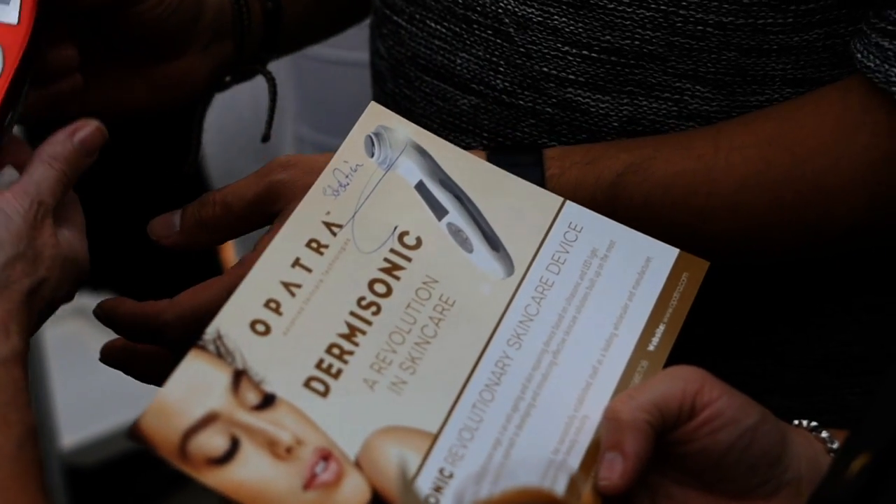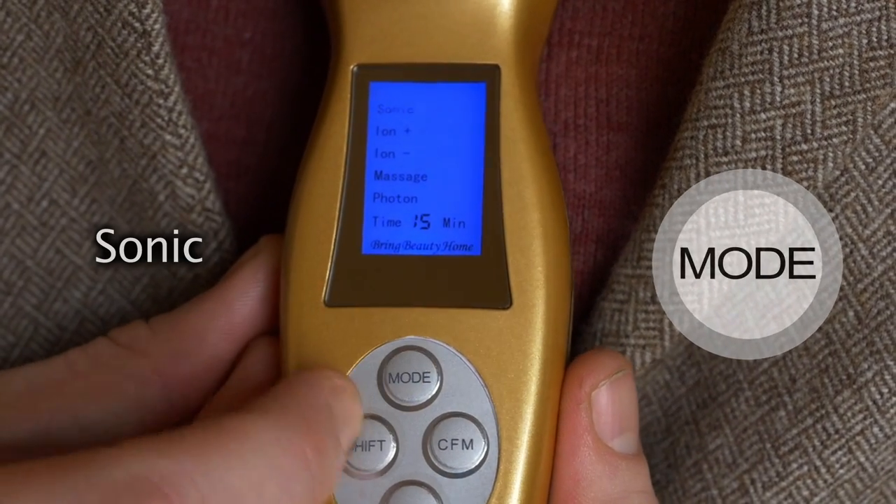The first function is your Sonic. To select, you press Mode and then you press Shift to activate.